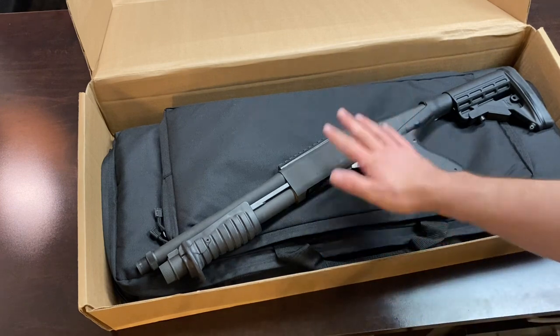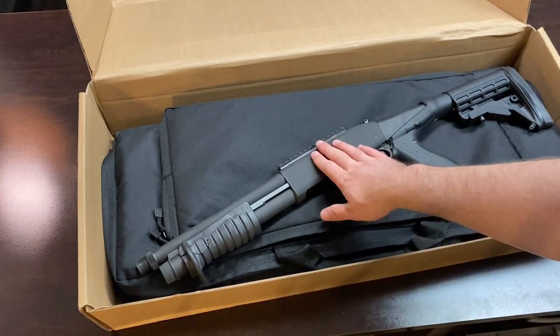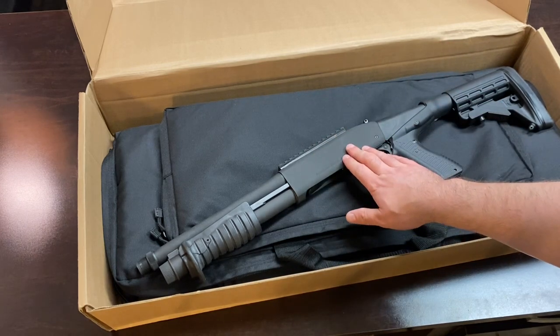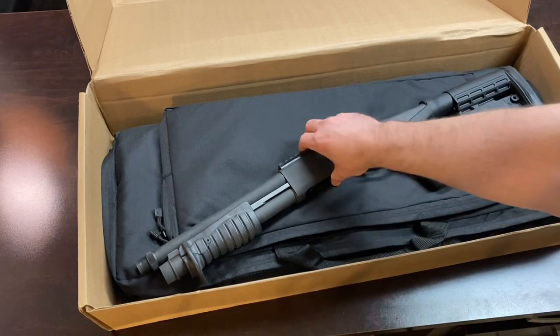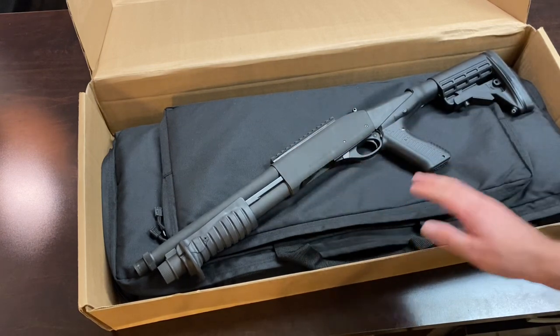This is just an interesting shotgun to me and I wanted to share it with my viewers. If you like this video, please like, subscribe, and follow me on YouTube and Instagram at CC Guns. You can also direct message me on Instagram at CC Guns. Thanks guys.